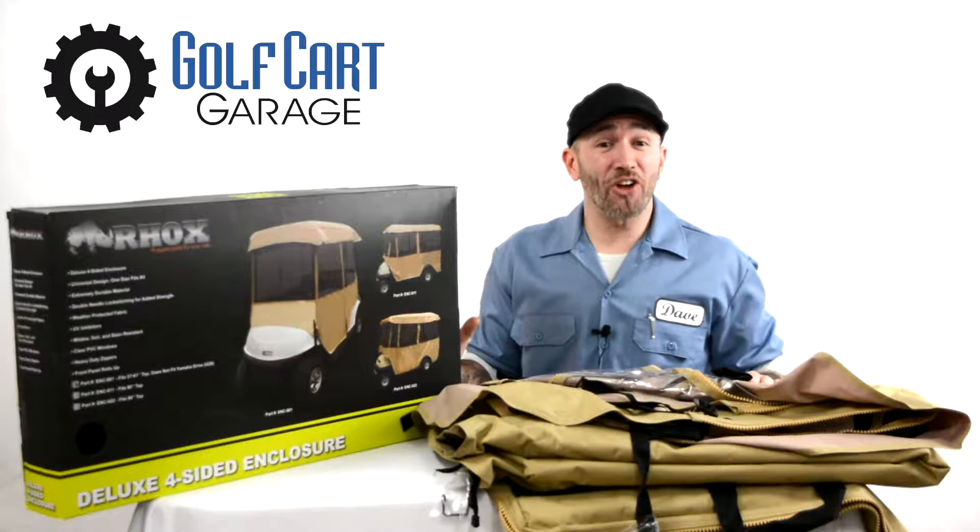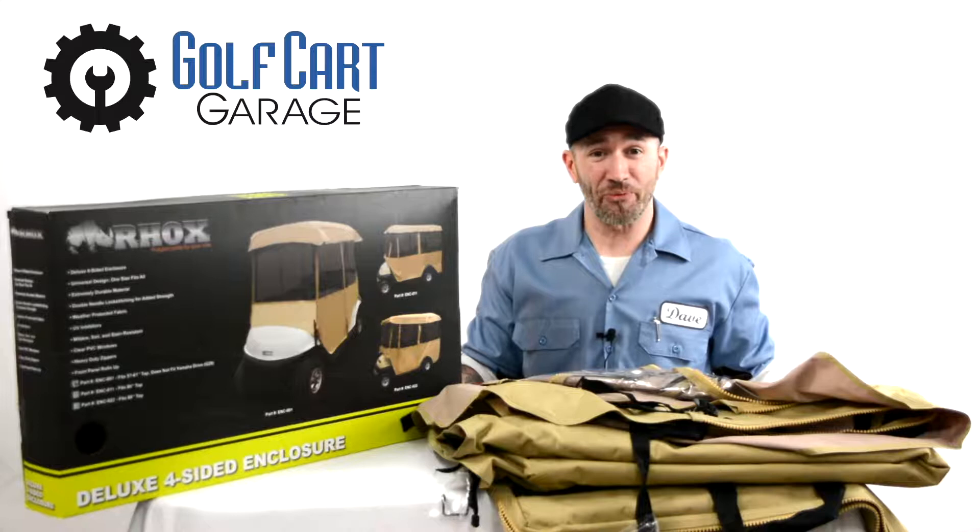Hi everyone, welcome and thank you for joining us at GolfCartGarage.com. Today on GCGTV we're taking a closer look at our line of deluxe vinyl enclosures.